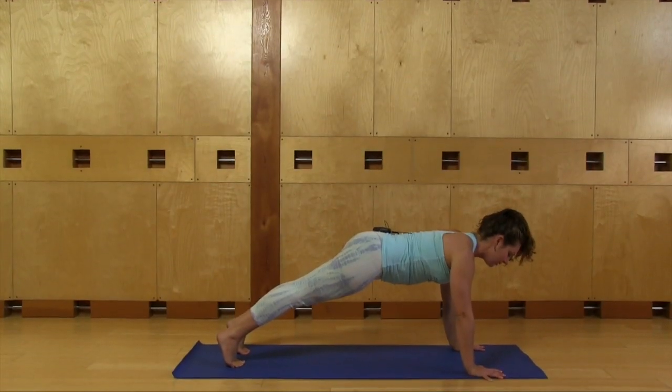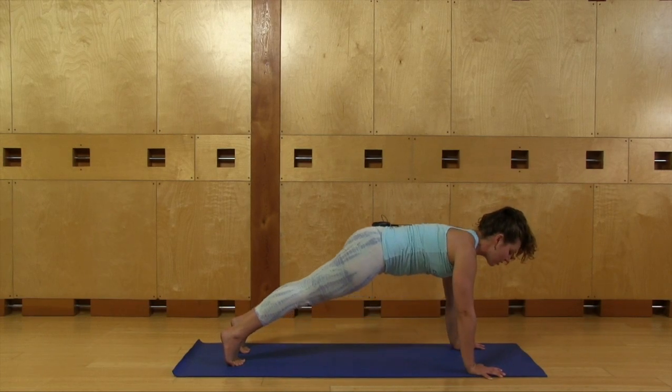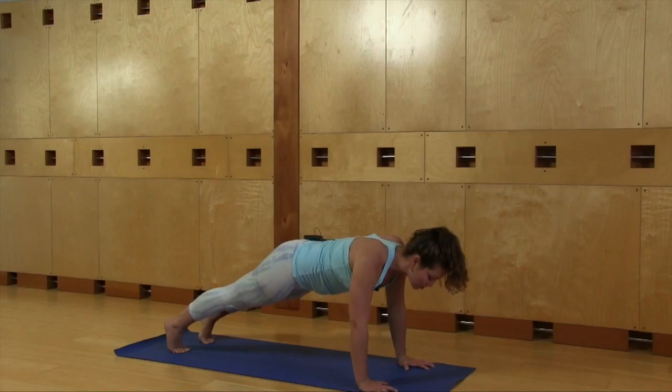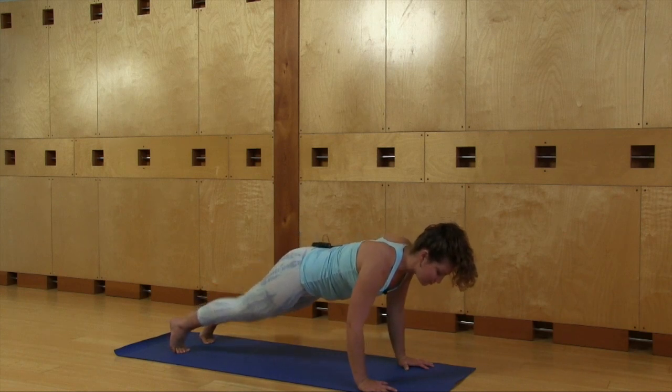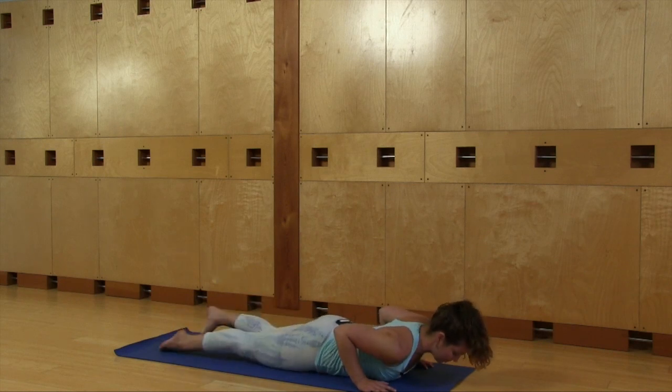Your legs are strong. Instead of letting the bum relax down, feel really strong and lifted. Use your abdominal muscles, push the ground away from you, feel your arm muscles engage. Inhale here. Exhale, bend your elbows and lower all the way down. You can certainly release to the knees if you like.